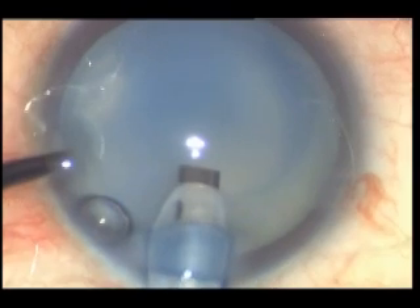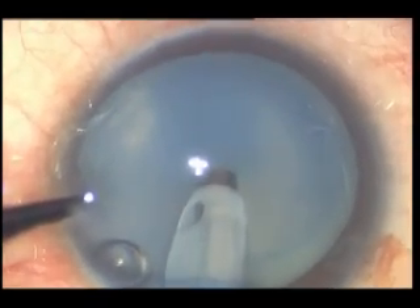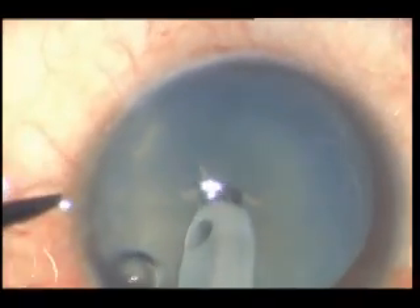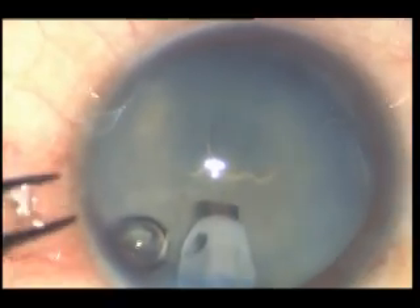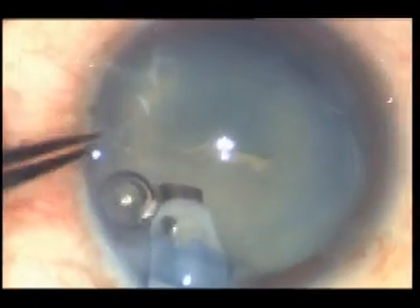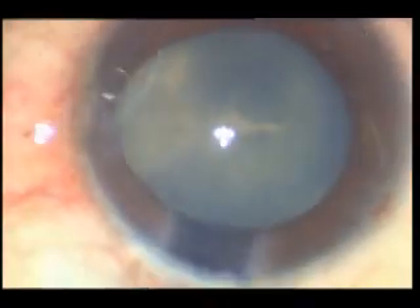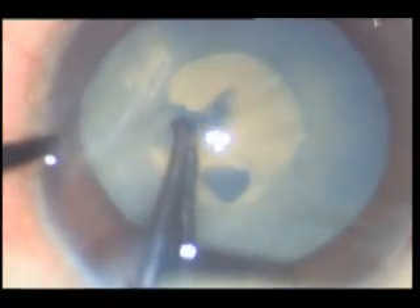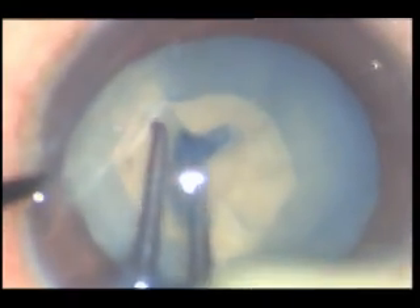Here you can see we can cut the capsule. The phaco probe tip is inserted into the matter of the lens, and the milky white fluid and cortex is absorbed instantaneously. So there is no chance of radial extension of the capsule tear and it does not go to the equator.